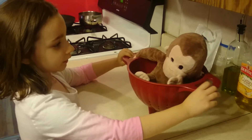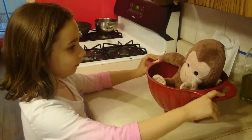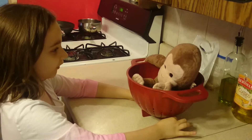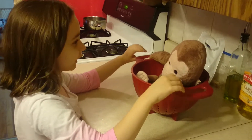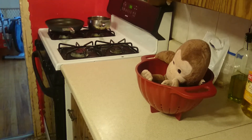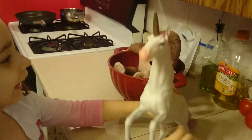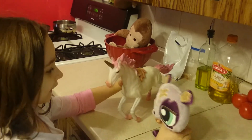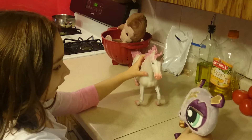Welcome to Cooking with Alicorn. As you can tell by the name, your host is Alicorn, with her co-host Luna. That's me. Hi, I'm your host Alicorn, and this is my co-host Luna. Hi.